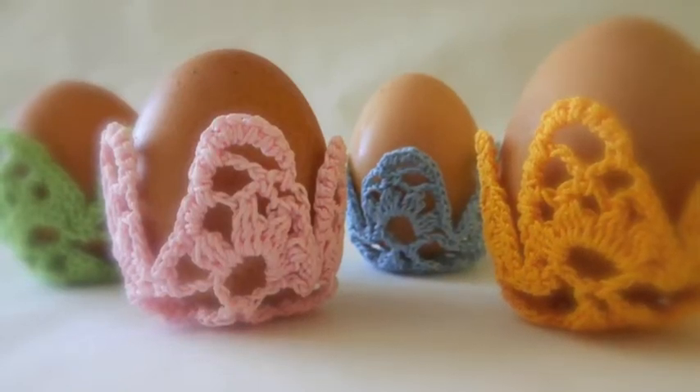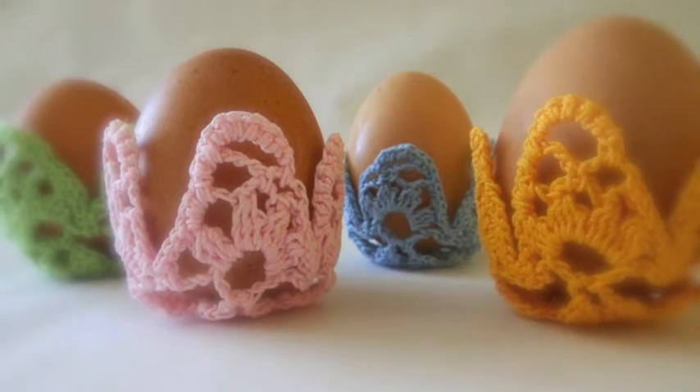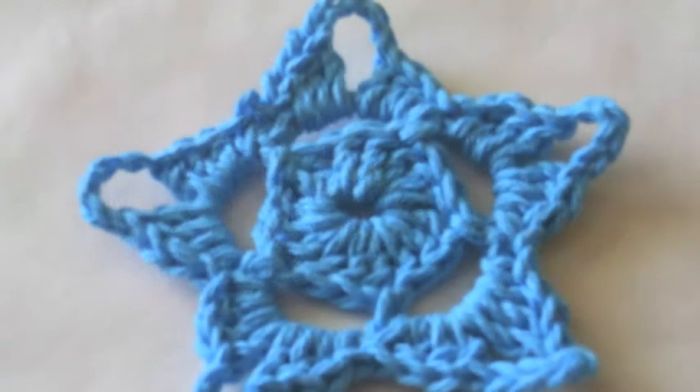Welcome to part two of the crochet egg holder instructions. You have now the flower or star in front of you.